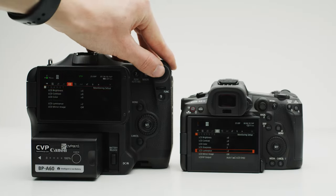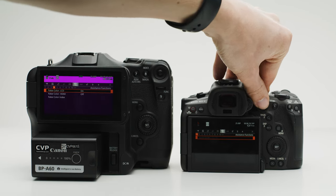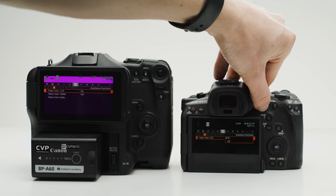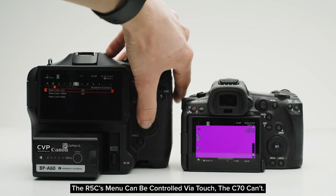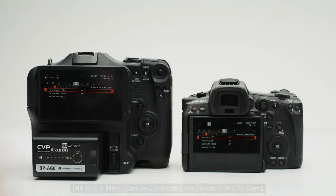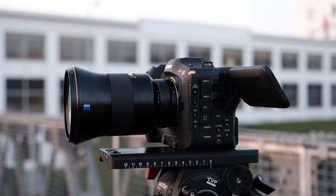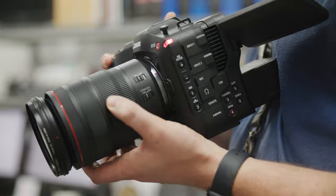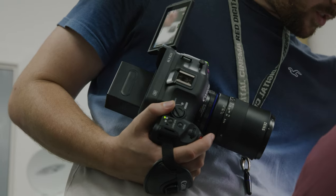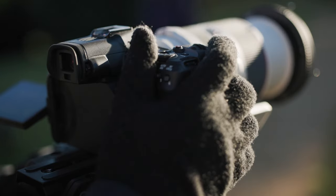When in video mode, the R5C runs a very similar operating system to the C70, which means both are very well featured when it comes to shooting tools — the same great exposure and monitoring tools, same white balance function, same autofocus parameters, and much more. Personally, I think the C70 has a better body design for shooting video. The addition of buttons and a more cinema EOS-style layout makes it an easy transition for anyone who's shot on legacy cinema EOS cameras, but the body design also makes it easy to transition from a DSLR or mirrorless camera.